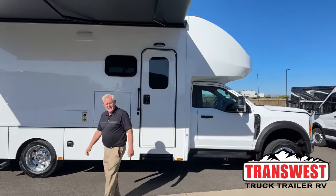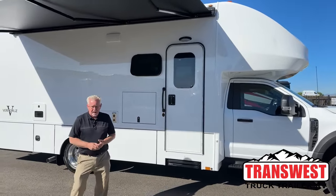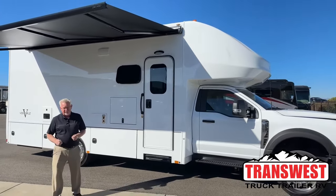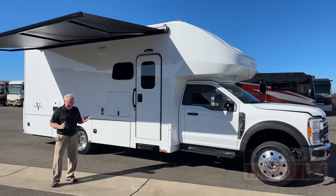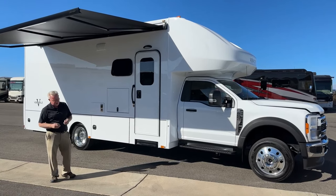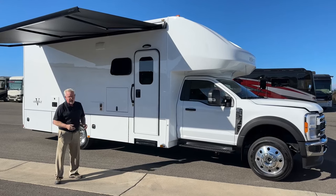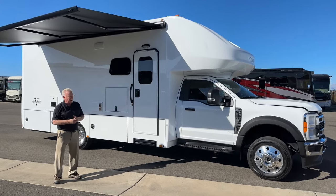Good morning everybody. Welcome back once again to Transwest Truck Trailer RV. I'm Mark Love, and it's been a while since I've done a video. I'm really happy to be doing this 2024 Renegade Veracruz today. This coach has a lot of value, and as we walk around I'll tell you what I mean by that.